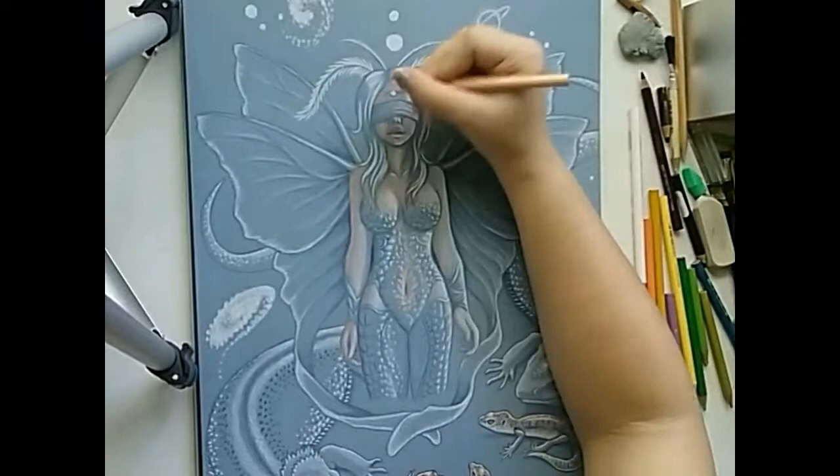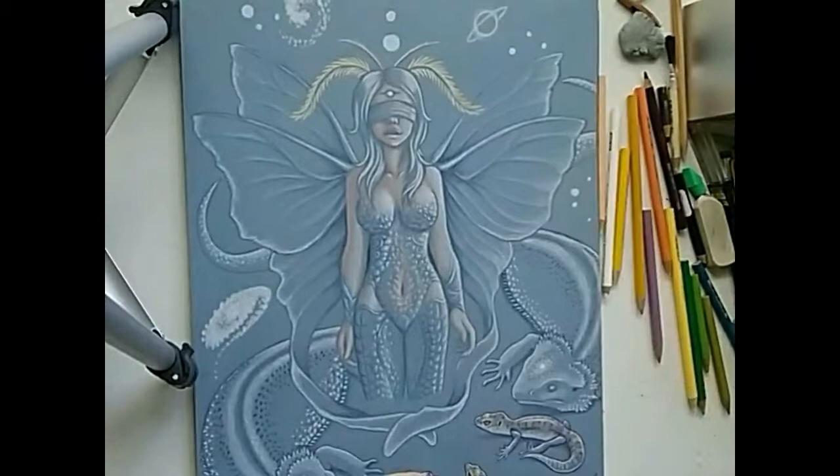I traced the antennae with yellow and then moved on to hair colors. I began with lavender, blue, and a bit of pink.